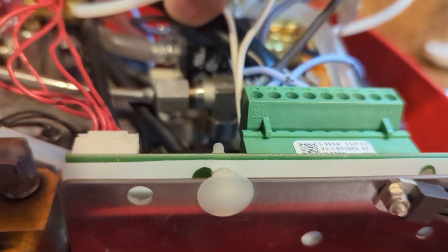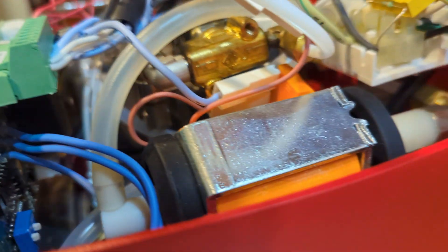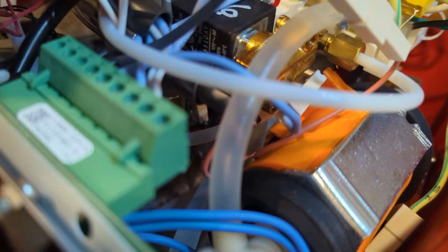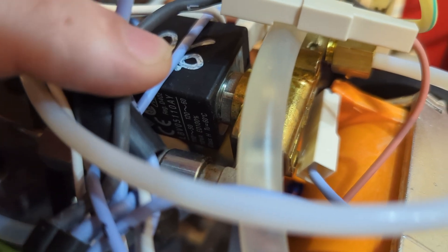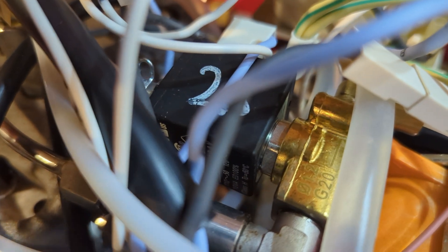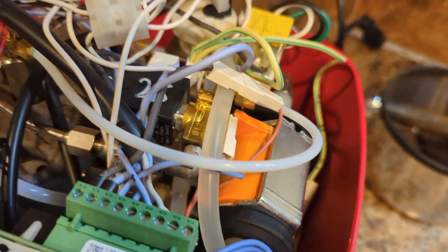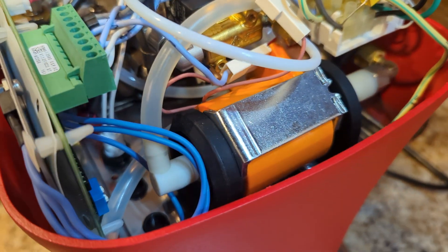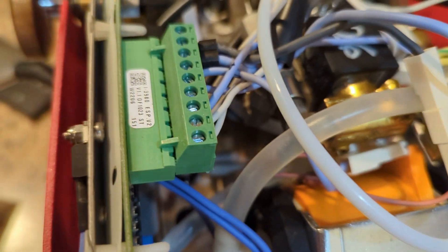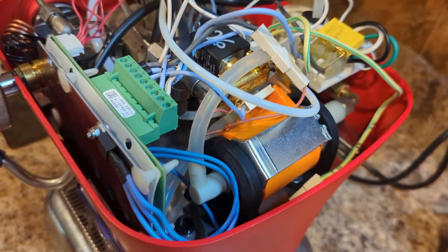The solenoid is made by ODE - an Italian solenoid manufacturer. The model number appears to be LBV051110AY. It's a 110 to 120 volt mains-powered solenoid. The pump looks like an ULCA pump - you can see the ULCA fitting mounted in rubber. I can't get a good model number off it, but if you've never heard of them, they're a fairly common manufacturer of vibratory pumps for espresso machines.